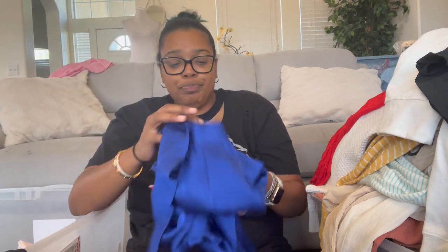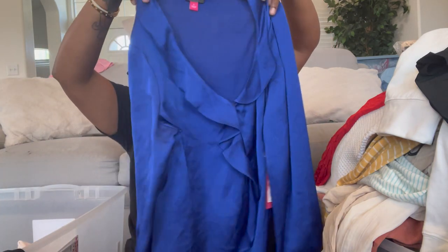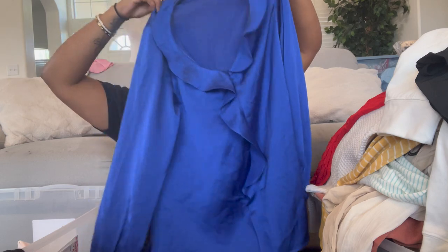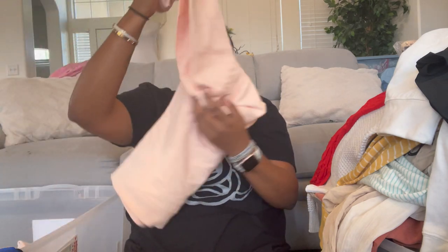Next is this beautiful color Vince Camuto, size small — it's a ruffle front blouse. It's polyester but it looks like silk. I like it.